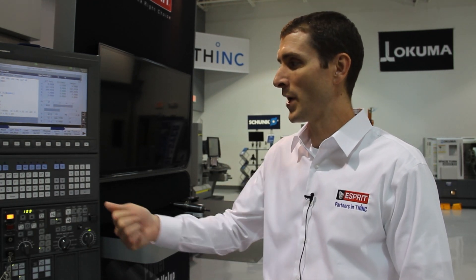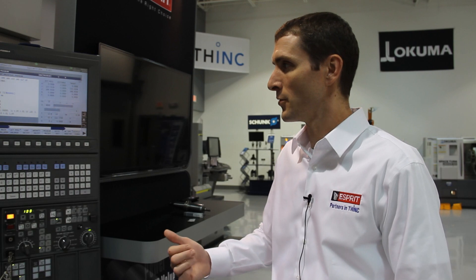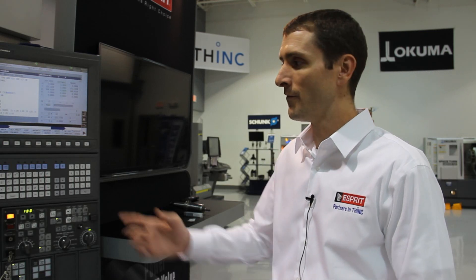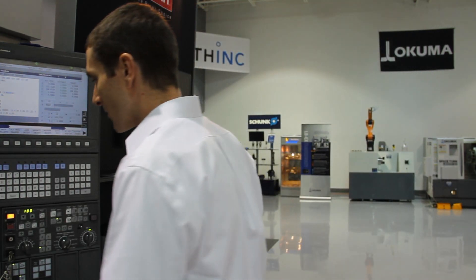We're getting ready to run the new 5 axis roughing cycle using the Profit Milling tool motion pattern. We have a piece of 4140 material in the machine with a 5/8 inch diameter 4-flute ISCAR chatter-free end mill, and we're going to be running at 4,000 RPM and 4,000 millimeters per minute with full depth of cut. The depth of cut is going to vary depending on where we are on the part.